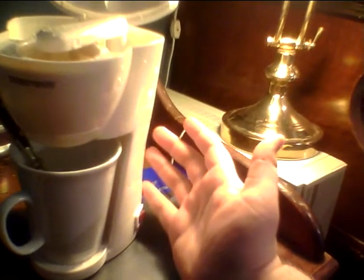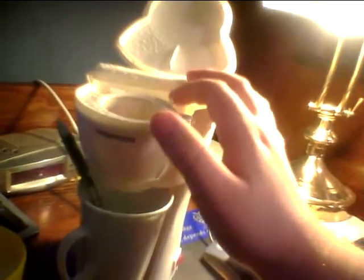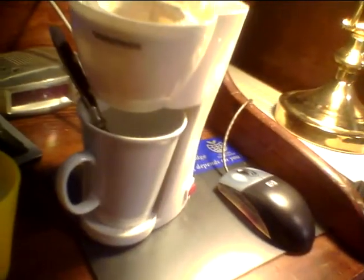I use it for coffee, tea, hot chocolate, or just boiling water. If I have a cold, I'll just boil some water and put some Neocitrin in there. It's a lemon drink that tastes horrible to me — I don't like Neocitrin, it's really gross.